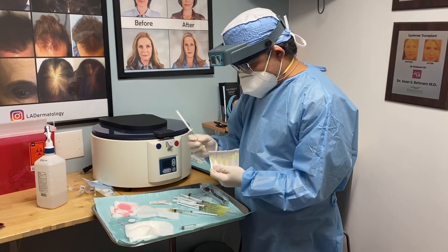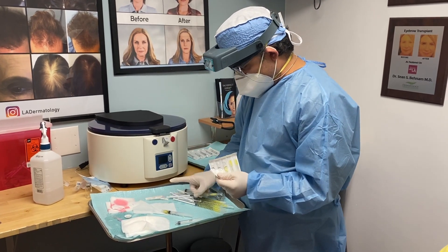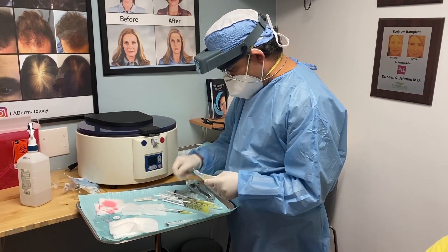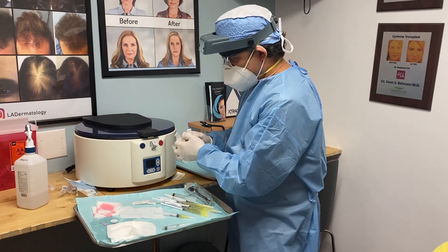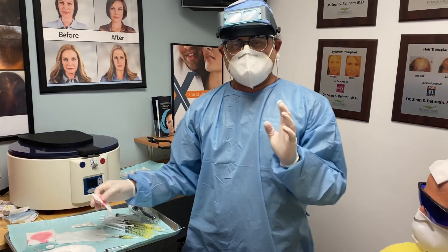The easy way of doing this is we just mix the exosomes with saline, numb the scalp, and you're ready to go. In this case we did not use saline — we used the patient's own blood with PRP. I think we're going to get better results, and that's all we care about: better results.